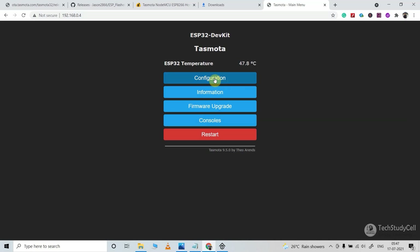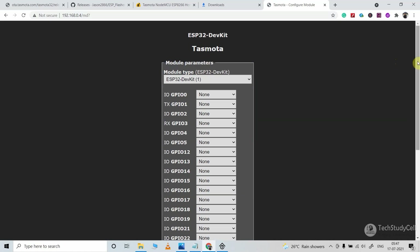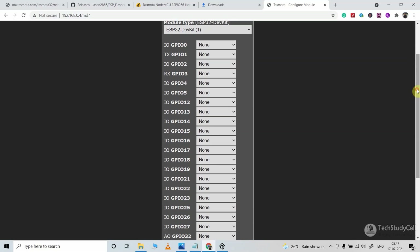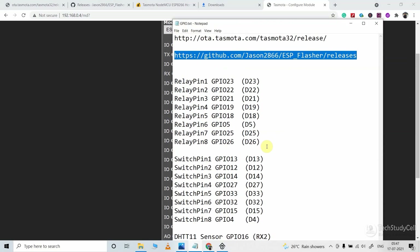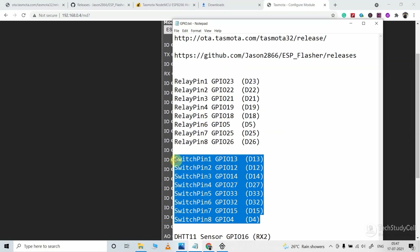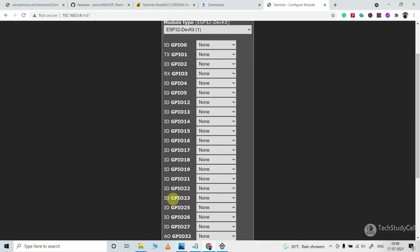First I will click on the configuration button, then click on Configure Module. Here you can see we can configure all the GPIOs of ESP32 from this window. Let me open the notepad file — these are the GPIO pins connected with the relays, and these are the GPIO pins connected with the switch or push button. So first I will configure all the GPIOs connected with the relays. Relay 1 is connected with GPIO 23.